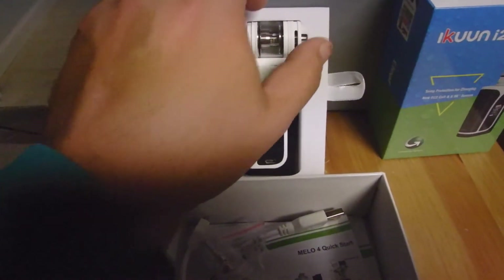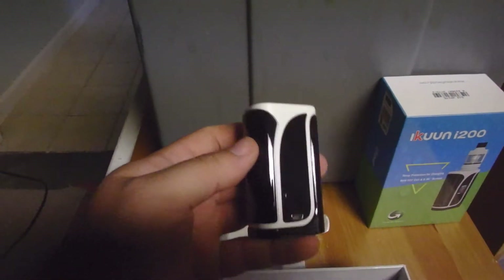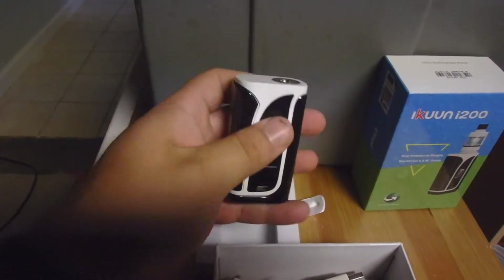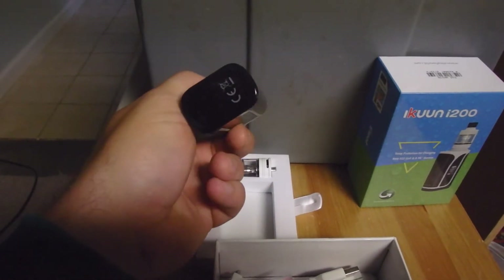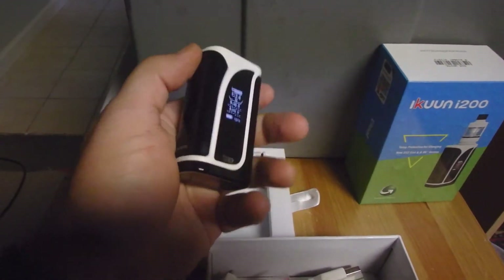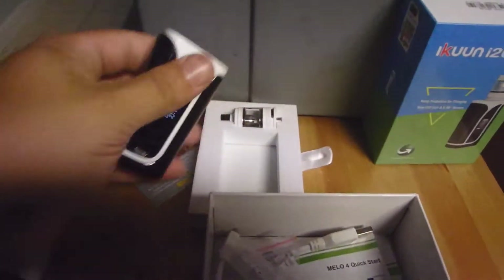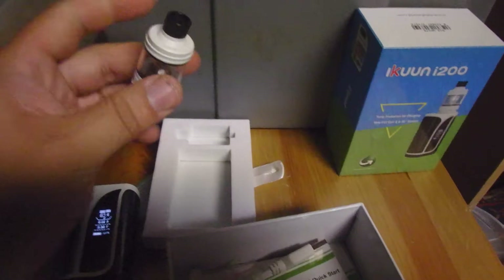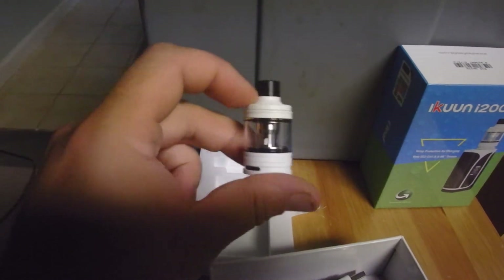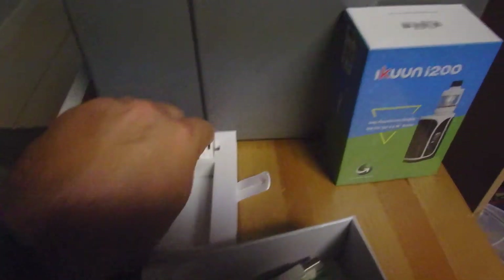I'm going to use a different vaporizer than the original tank, but I'll go ahead and take it out of here. Looks like that. Vents on the bottom. Looks like it's already powered on. Here's your tank — looks like a pretty nice tank. Like I said, I'm not going to be using this tank because I already have my UL Crown filled up.